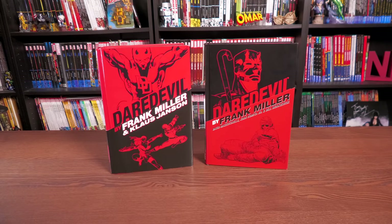Can you believe there was a time for Daredevil without the Kingpin or Elektra? Find out how it all began as I do a retro view of the Daredevil by Frank Miller Omnibus and The Companion.